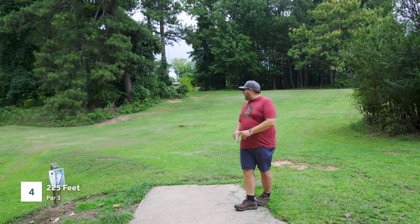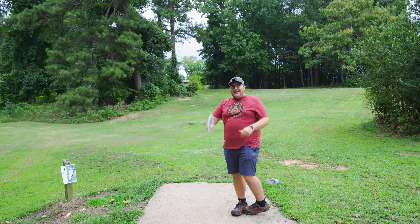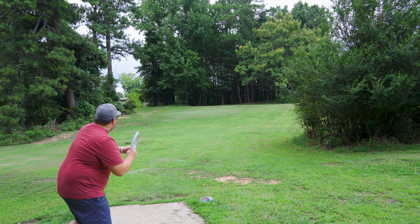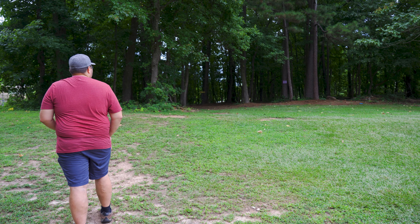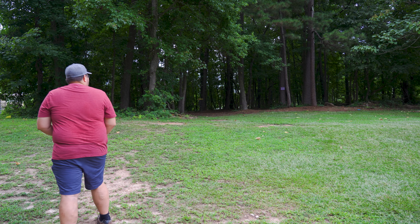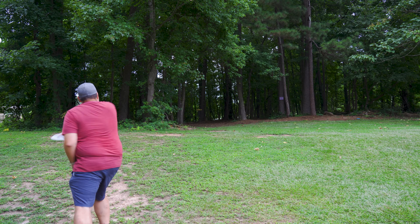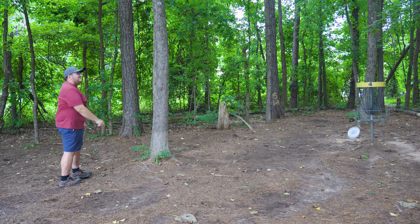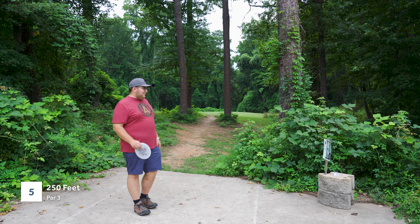Hole four here, 225 feet, sort of straight down but with a slight bend off to the right. I think I'm gonna go with another forehand. This time I know not to throw it straight vertical — I'll put a little less angle on it and we'll see how it goes. I missed — little tree kiss. I'm already falling apart, starting off exactly how I imagined: bogey, bogey off the rip.